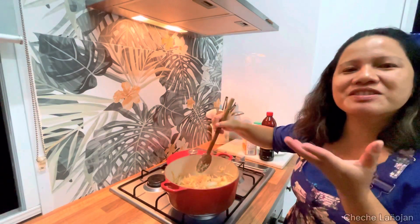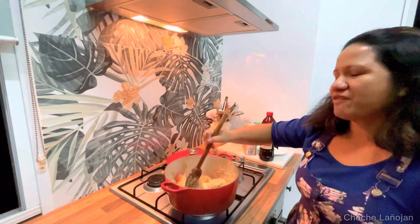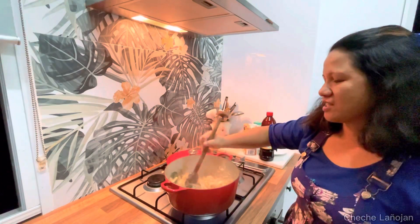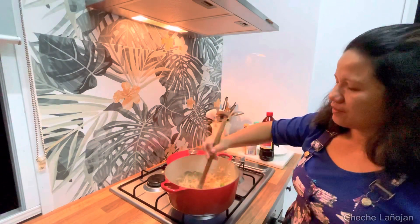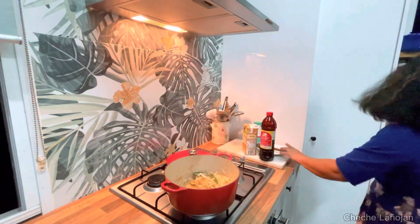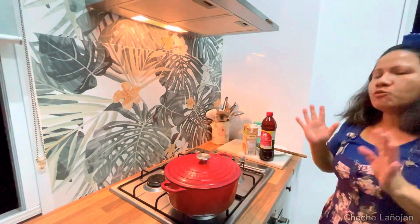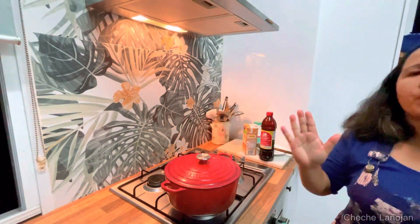If you were here you could smell the kaffir lime leaves making it really nice. The smell of the dabong and the ginger — lower the heat now and cover it for three minutes. While I'm waiting for the three minutes, I will wash the dishes.